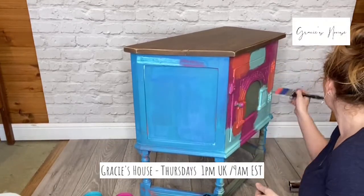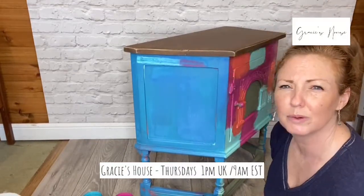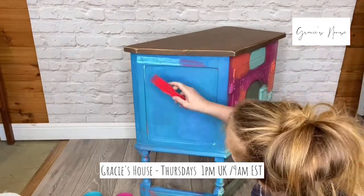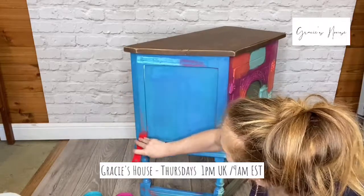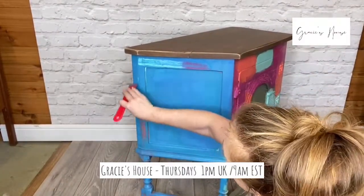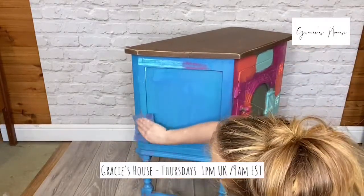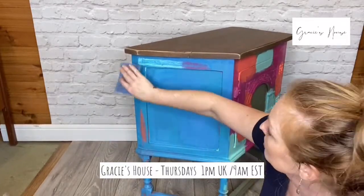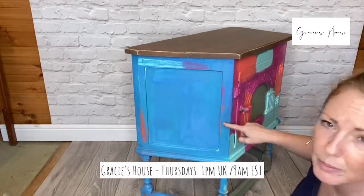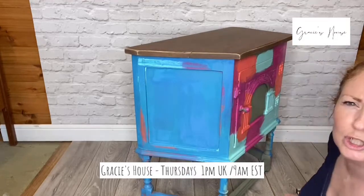I just noticed a drip round here — let me get that. I'm going to show you with the scraper. So where I put that resist — can you see that reveal? We can just scrape it — there's another bit there. If you want to use sandpaper you can do that too, and it will reveal with whatever you choose. Can you see that pink coming through, and the coral coming through here, and all of that gorgeous goodness popping through there?